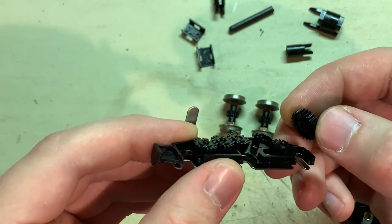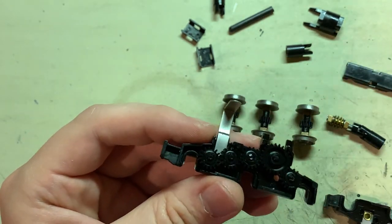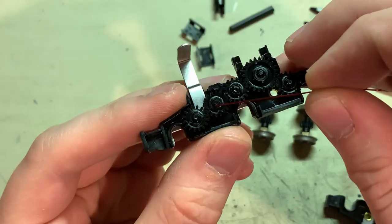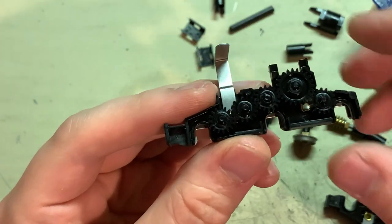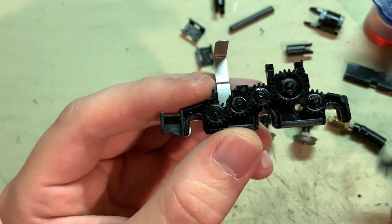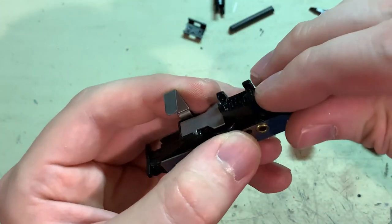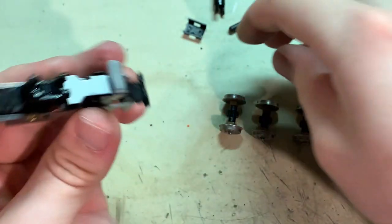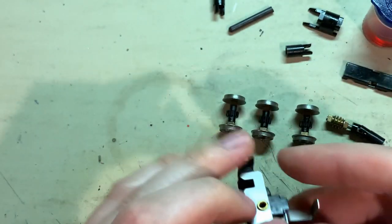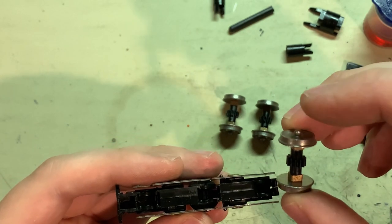The shafts still have oil on them, but as long as it's apart I might as well get another little drop of oil in each one just to be sure. Turn that in a little bit and put it back together — the clips just snap right onto the top. The wheels are still nice and clean so I don't need to do anything with those.